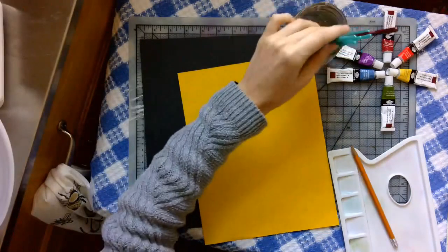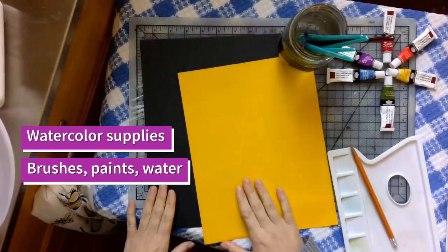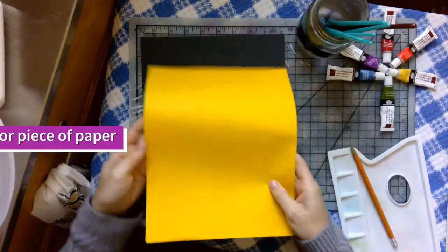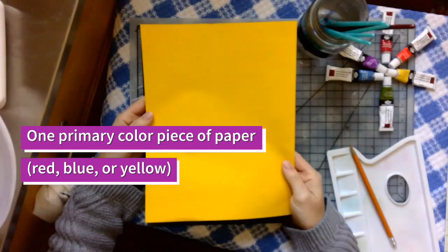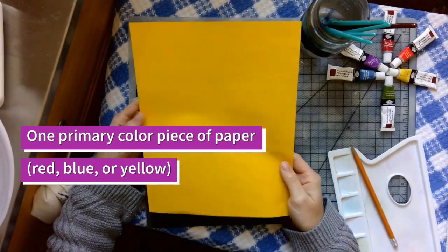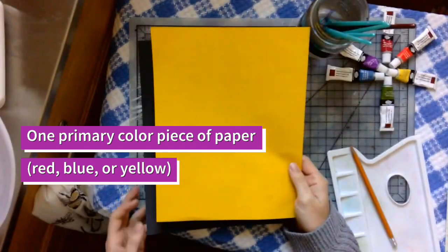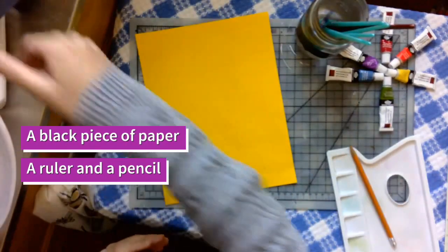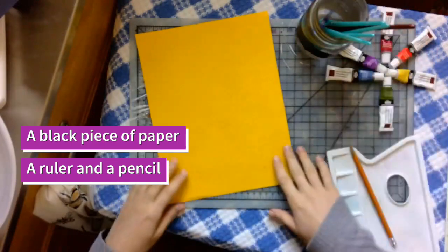You'll need paintbrushes and two pieces of paper. One piece of paper should be one of the primary colors — yellow, blue, or red. I chose yellow; you may choose blue or red. And then you'll need a black piece of paper. Setting the black piece of paper aside.